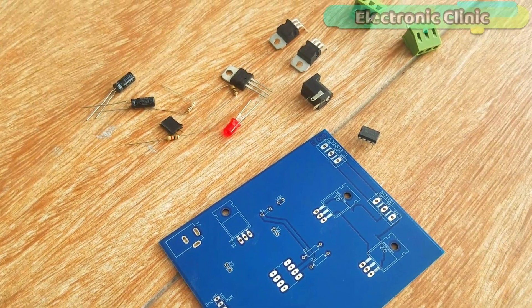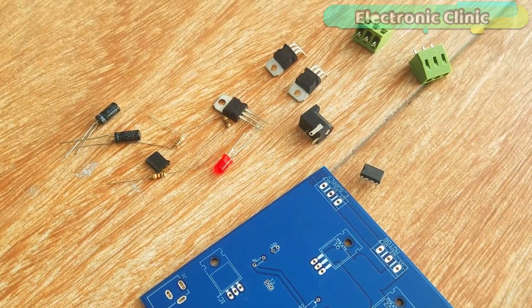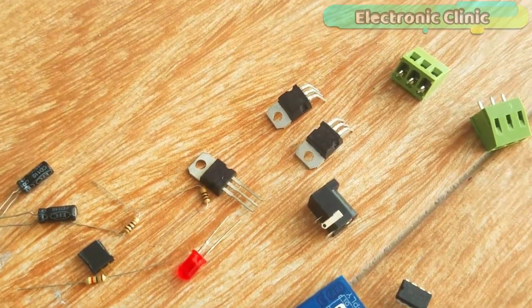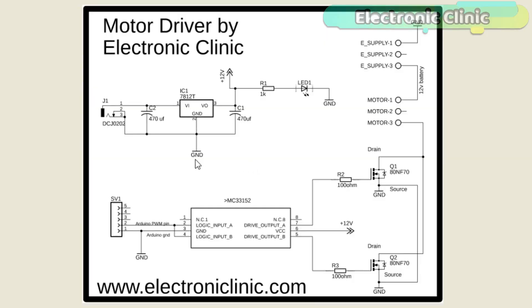The components and tools used in this project can be purchased from Amazon — purchase links are in the description. The schematic is designed in KiCad/Eagle 9.1.0. If you want to learn how to make schematics and PCBs, watch my tutorial linked in the description. The MC33151 Eagle library can be downloaded from my website.